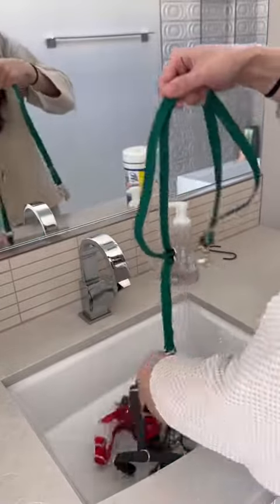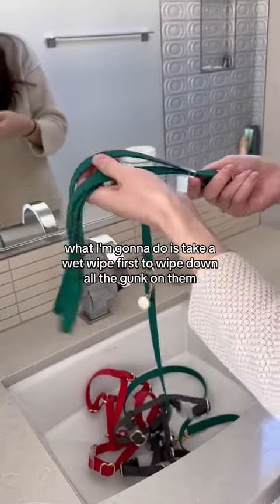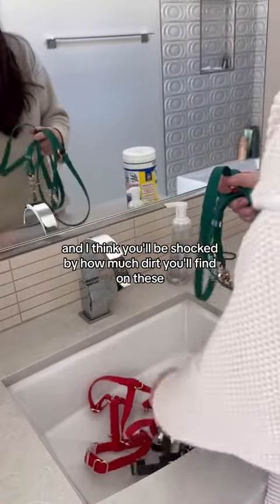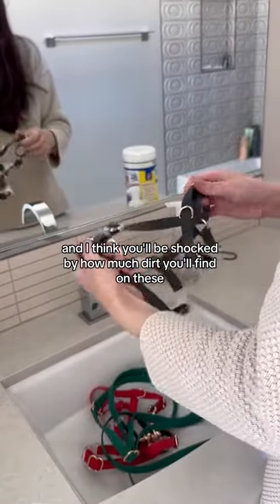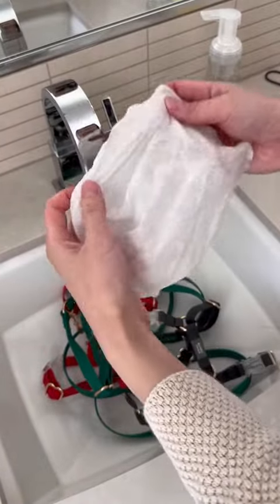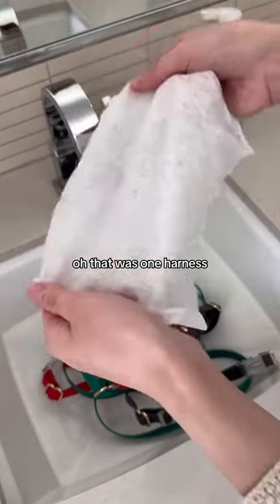So what I'm going to do is take a wet wipe first to wipe down all the gunk on them. And I think you'll be shocked by how much dirt you'll find on these. That was one harness.